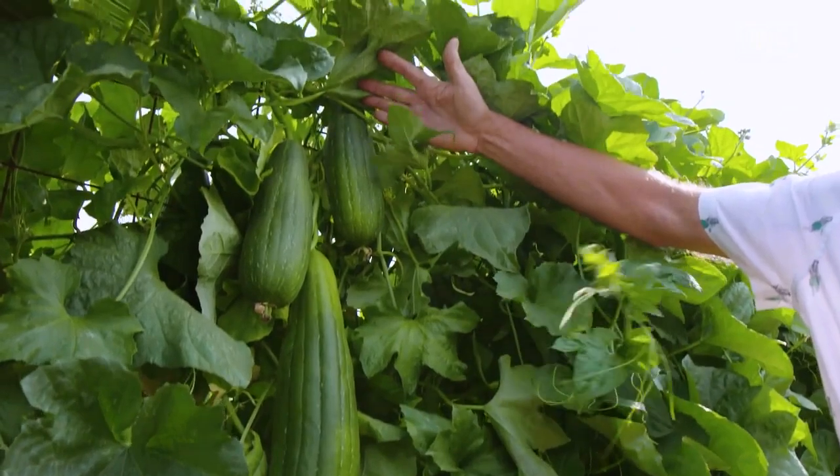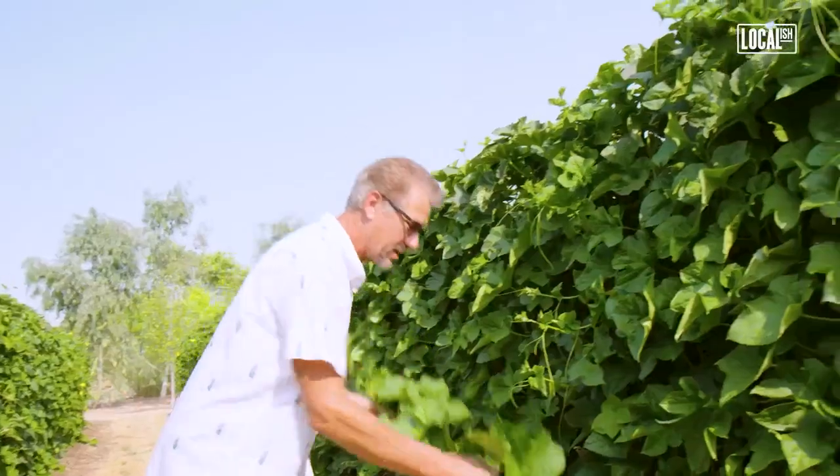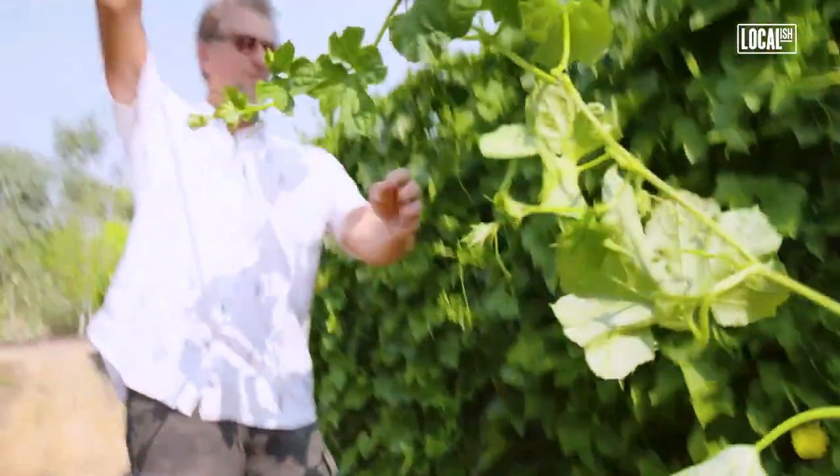Loofah comes in all shapes and sizes. Right next to each other, you can have a huge one and a small one. The biggest problem I have is I have an overabundance of vines. This is what would happen if I didn't trim them every day. This is probably a week's worth of growth.